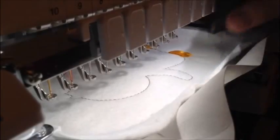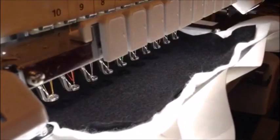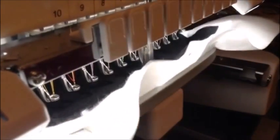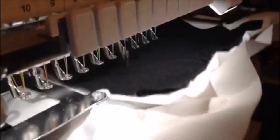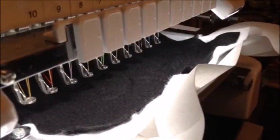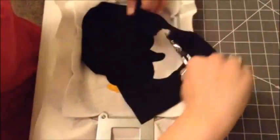Now we'll place our applique fabric over the outline. I'm using black felt in this case, but you can use any material that you like. We're going to continue this process like a normal applique.